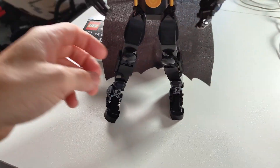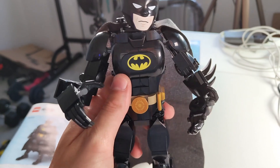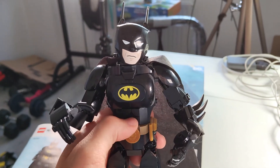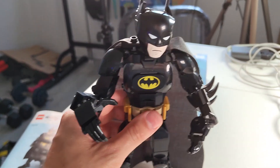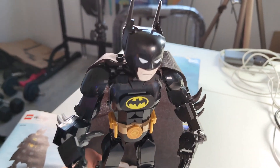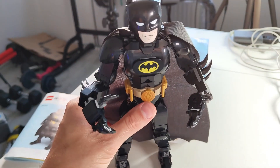All of the limbs can move — the legs and the feet can move separately, so that's pretty cool. It has this washboard abs detail made with tiny little Legos, which is cool. And the head is just one piece, so that was easy to put together.